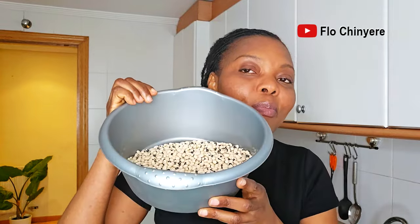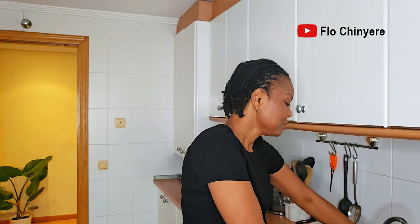In the meantime, this is the base I use to prepare moi moi — the white beans base. This base is very tough, so I soak it. I pour a generous quantity of water and leave it to soak for at least half an hour to one hour, because this beans is tough. It's not like your normal brown beans that you can soak for five minutes and it's good enough to peel by hand. The brown beans I have here is for beans porridge, so that's what I do — set it aside.